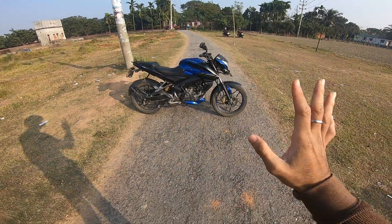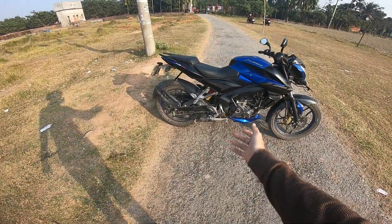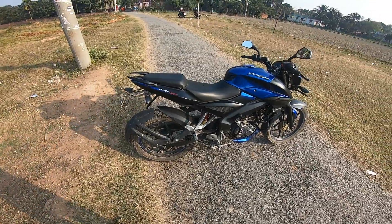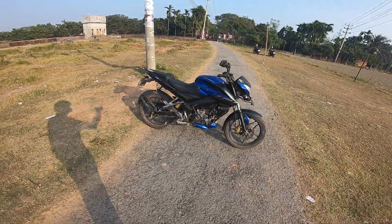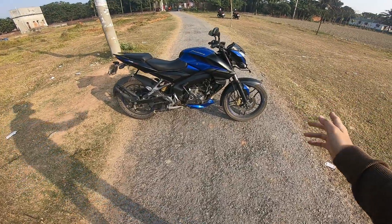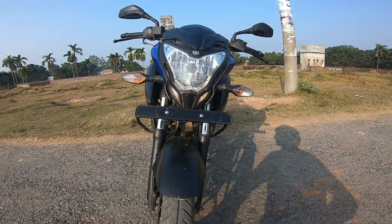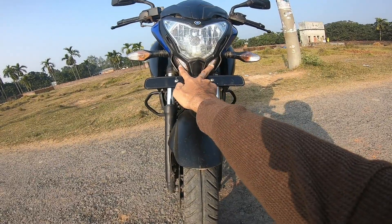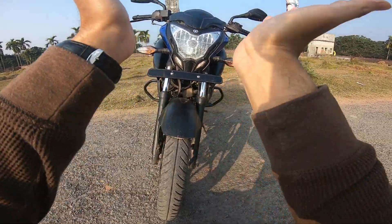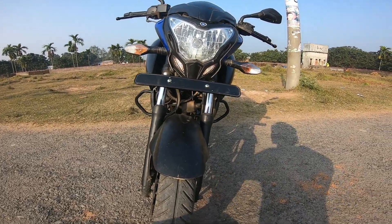This is a proper naked bike — the exposed engine, underbelly exhaust, and clean look make it look like a proper naked bike. The Pulsar NS160, compared to premium bikes like GSX-S or MT-15, is a great option. The headlight is very aggressive and sharp — it looks like a beast, with a very attractive design.